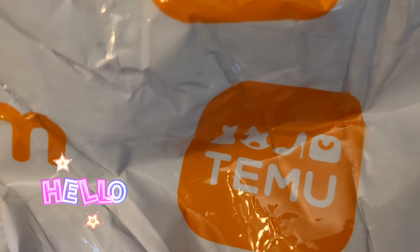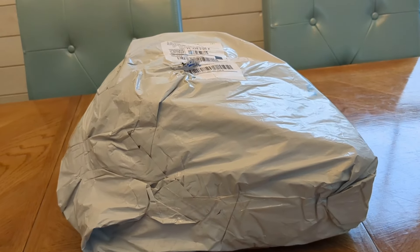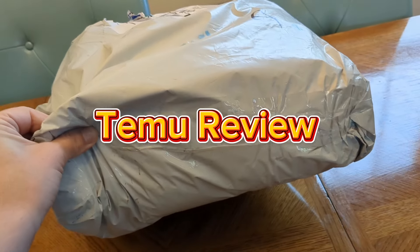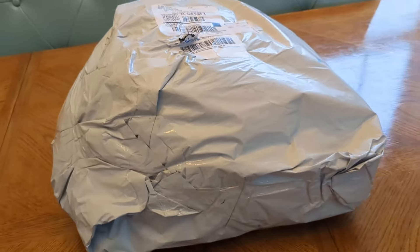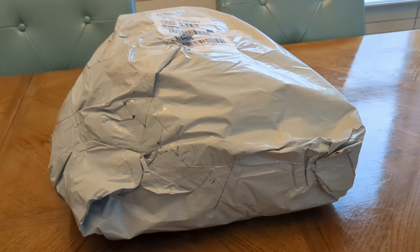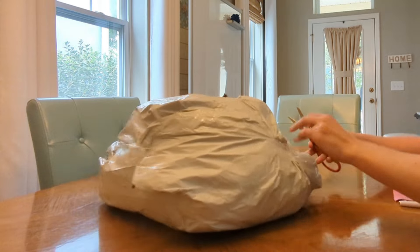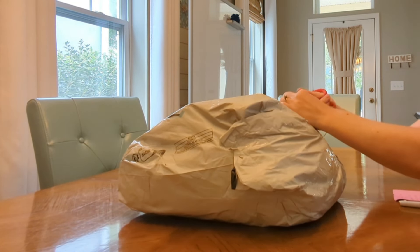Hi everyone, welcome to Kelly's Kids. I have a package here that arrived recently from Temu and I wanted to open it up and show you some of the items, in case you're also interested in the quality and the types of items that you can get on Temu. So let's open up this package and see what's inside.